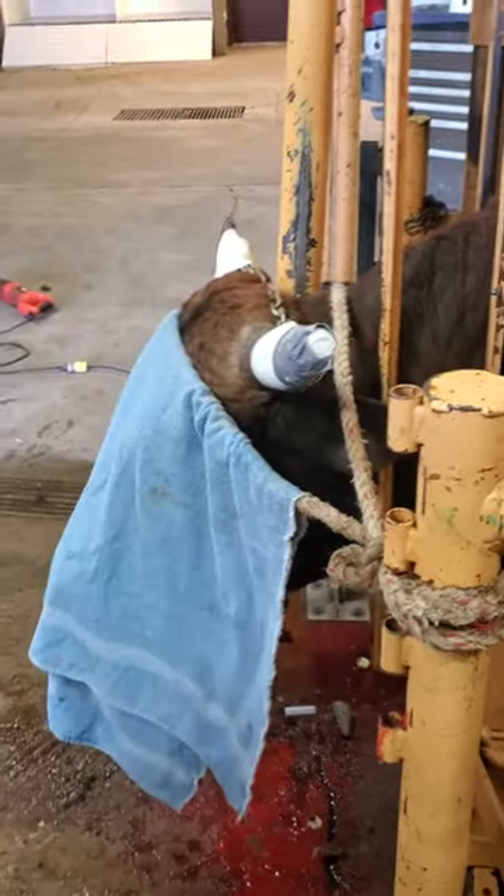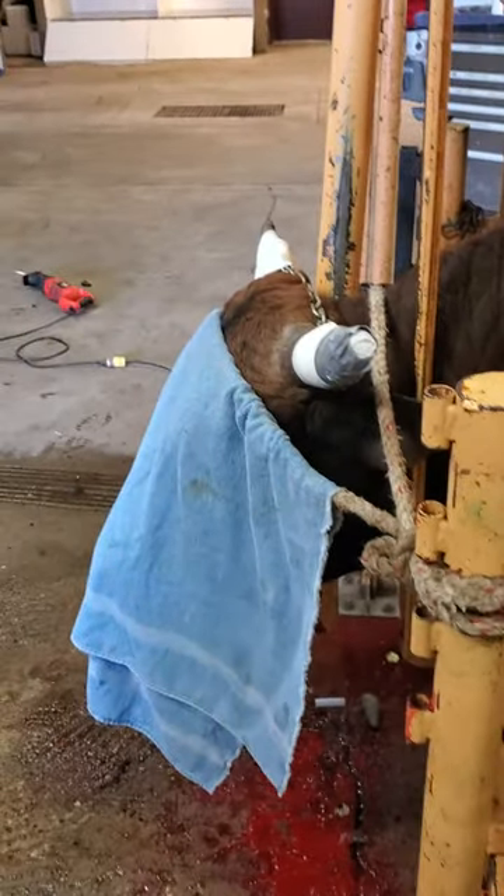We're going to touch up this other horn, but otherwise that's it for today's lesson on bucking bulls. More to come later.